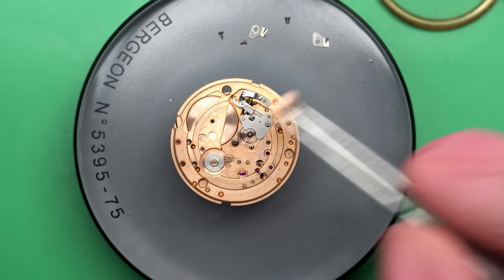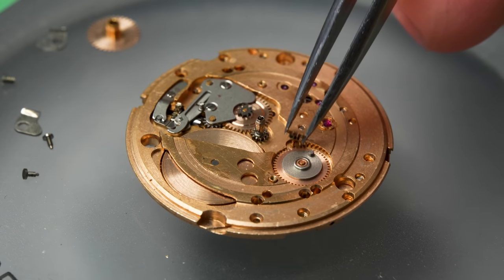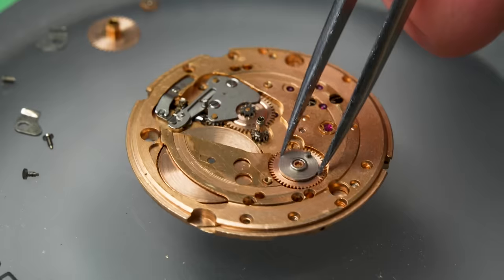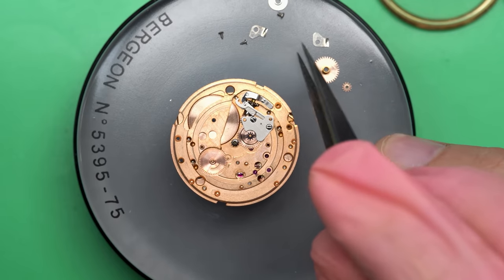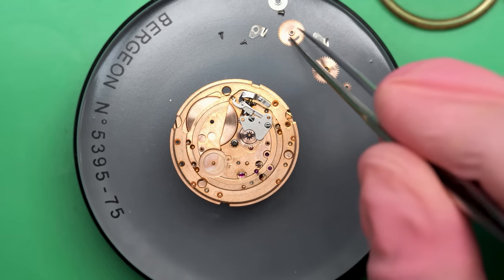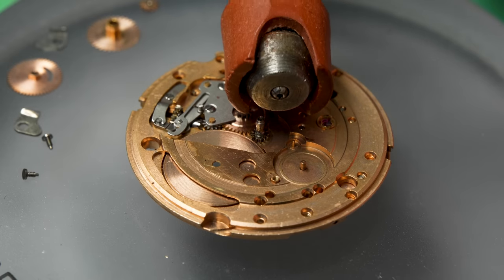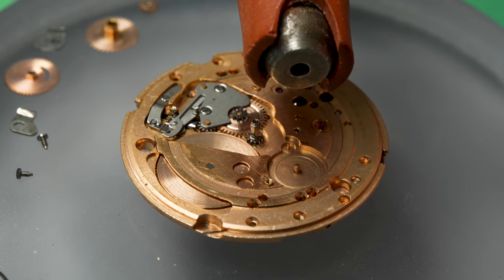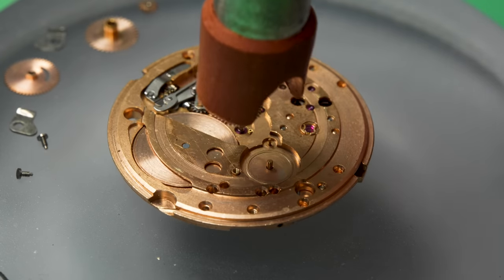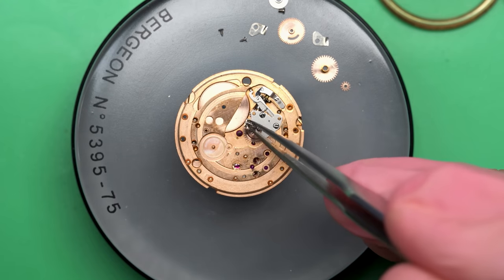Now I can continue taking apart some of the motion works — the little gears and wheels that turn the hands and the calendar. This one's actually the one that turns the calendar itself. And that leaves us the Canon pinion that we need to remove. I have a tool for that — a Canon pinion removal tool. It grips the sides of the Canon pinion, which is friction fit, and pulls it off safely just like that.